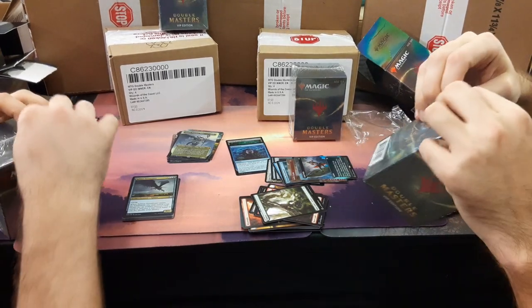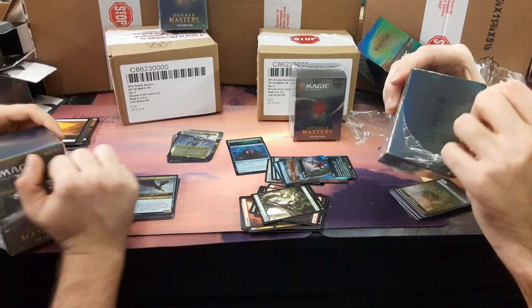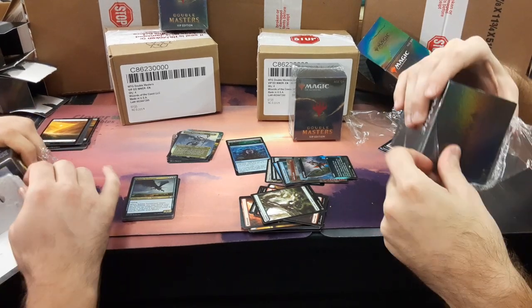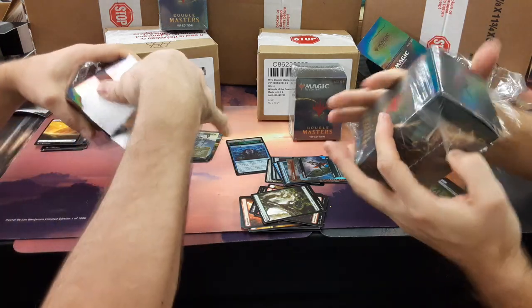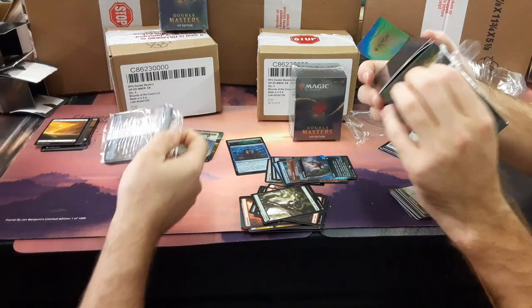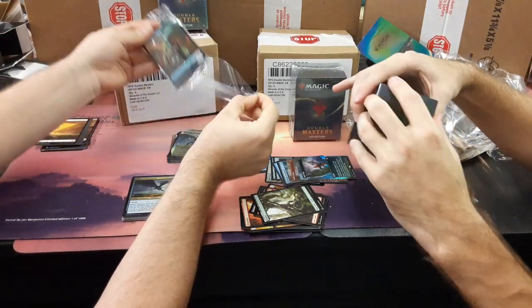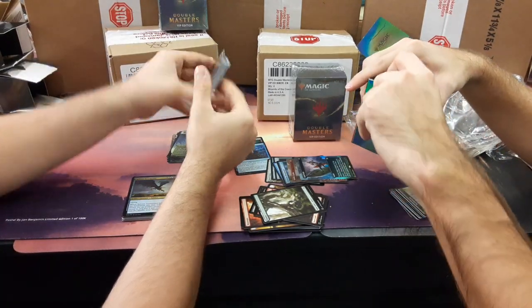We need more controversial cards — Invoke Prejudice. I can't believe they let that get through. I really can't believe it. It was the 90s — there was Jihad too, they let a lot slip. It was a lot less PC back in the 90s. Magic was still allowed to have pentagrams on it, and sexy women on things.